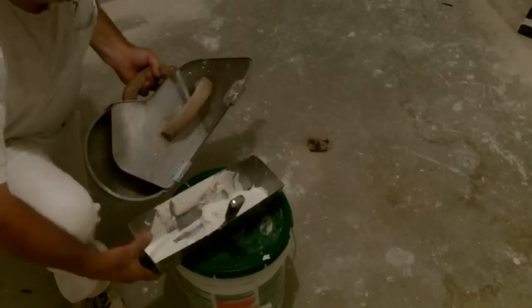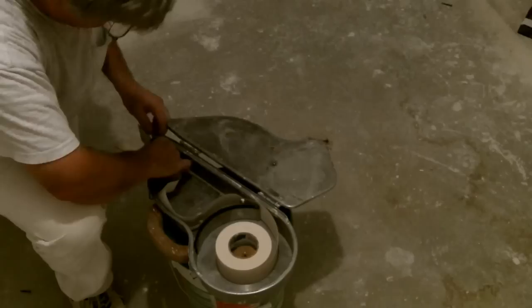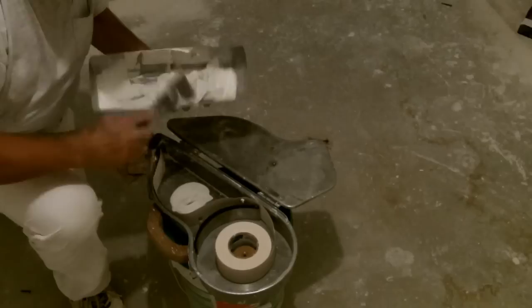Now load the banjo up. Place the paper so it flows nice and evenly through the system. The pressure of pulling the tape through will coat the tape. On the nozzle end, there is a thumb screw that will adjust the amount of compound that comes out. Don't overload the banjo — the tape will get stuck and tear inside, leaving you with a mess.